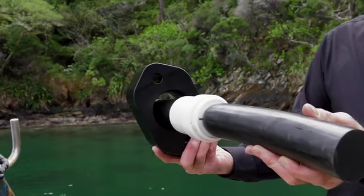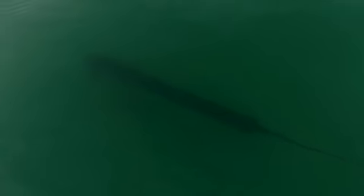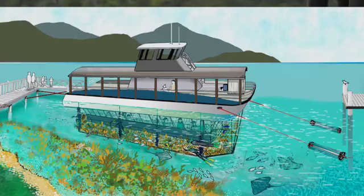MarineFlex units can be configured for small domestic moorings right up to large commercial structures with multiple units. MarineFlex mooring systems have been proven to give you the best environmental footprint and confidence and security for your assets.